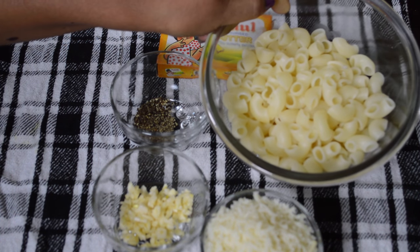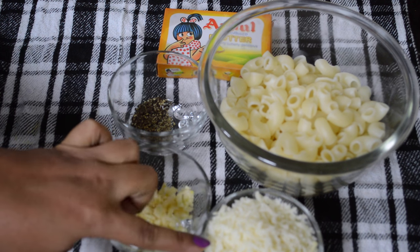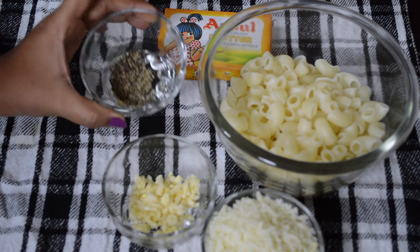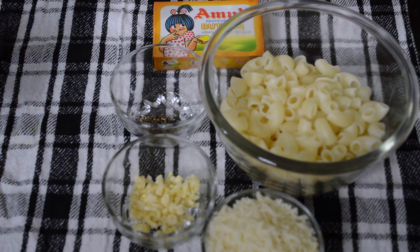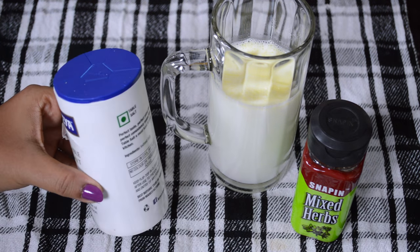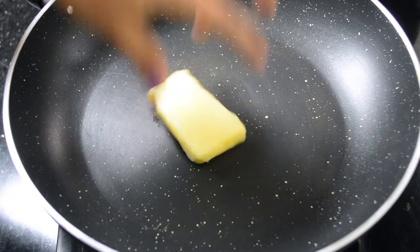For the recipe I require boiled macaroni, which is boiled with a little bit of oil and salt. This is mozzarella cheese — finely grated mozzarella cheese — but any kind of cheese you can use for the recipe. Also finely grated garlic, crushed black pepper, and butter.